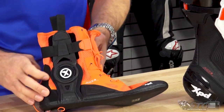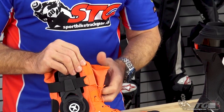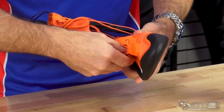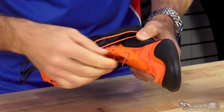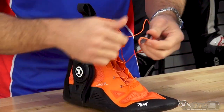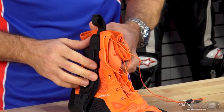Focusing now on the inner bootie — we've got a speed lace system. I like what I see here; the quality all looks really good. You've got metal eyelets over the textile. This is some type of rubberized, injected material — it looks to be really strong. It was easy to use, there's plenty of lace length, and you can wrap it around a couple of times when you do the boot up, no problem.